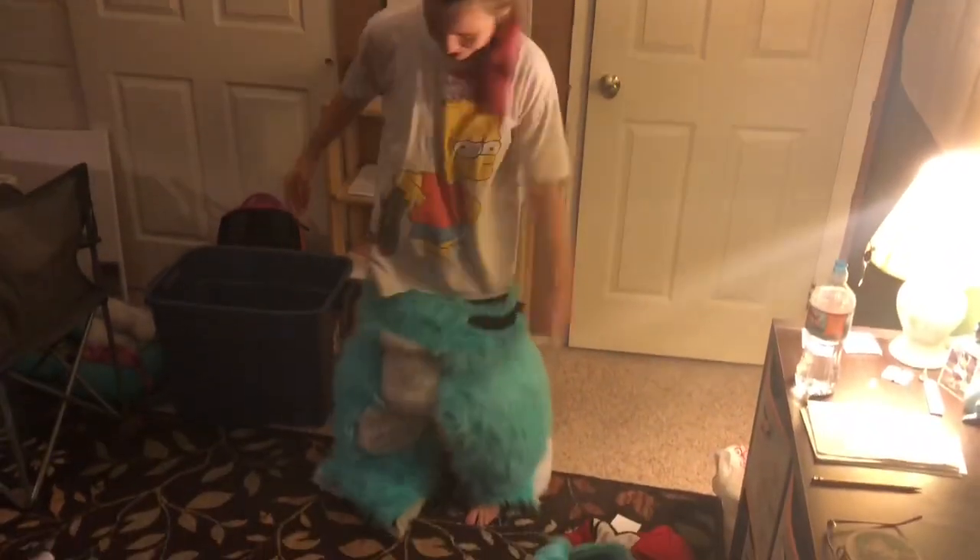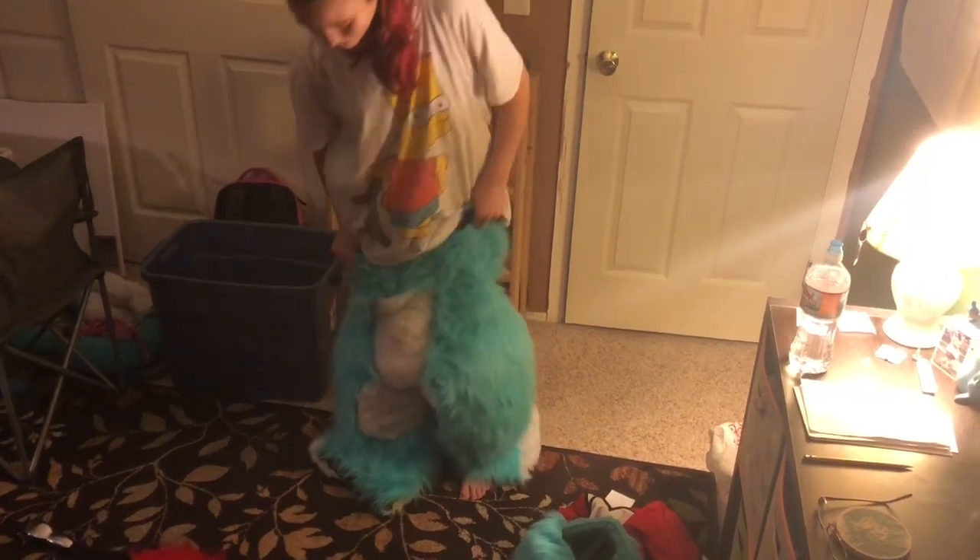Yo guys, it's your favorite blue fox, Spiky McFox, here at Salty's house, trying to honor Digi-Grade legs, and I am stuck. I'm excited to put these on, but I am stuck.